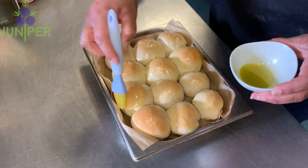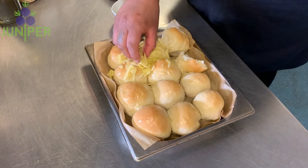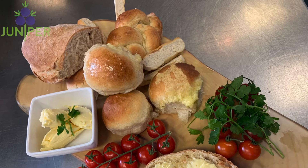Once they come out of the oven, brush them with garlic and olive oil. You can even top with cheese and put them back into the oven for a nice little glaze. Enjoy!